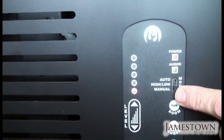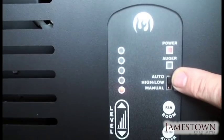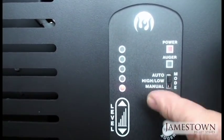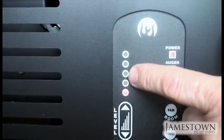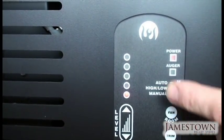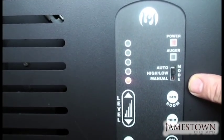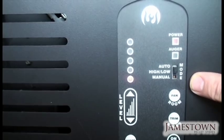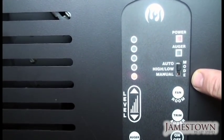This switch moves from manual to auto. Auto is for a thermostat — you hook a thermostat to it, the thermostat asks it to bring the temperature up, and the stove will come up to whatever level setting and temperature you've set. When it reaches that temperature it will go into idle or low mode for 30 minutes to an hour, and if the thermostat still hasn't called for more heat, it will shut itself off.